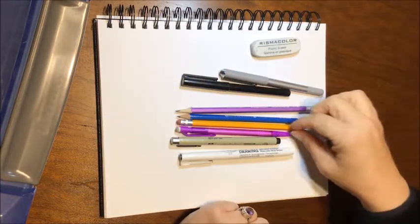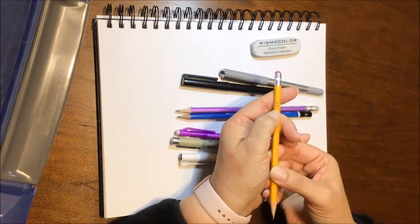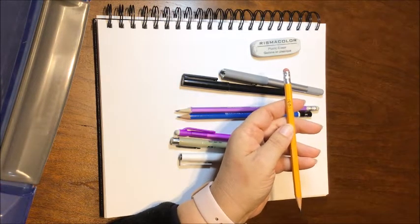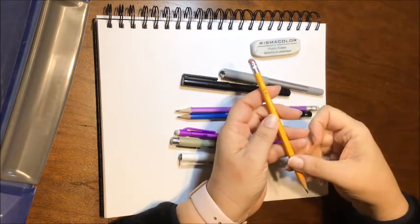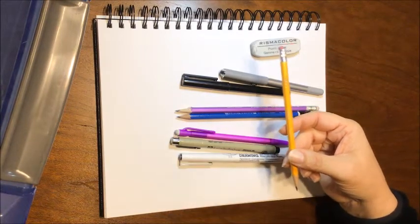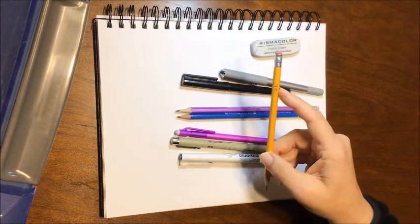You do not need all of this stuff — a pencil will do. This is a number two pencil, also known as an HB. H stands for hard: the harder the graphite, the lighter it attaches to your paper. B stands for black, so you get a darker line with a black graphite pencil. HB really means it's medium.